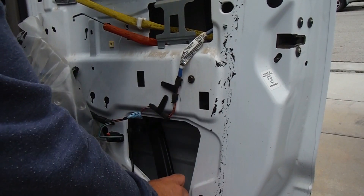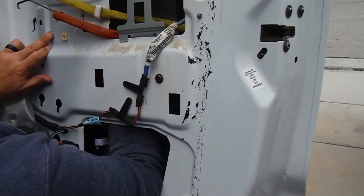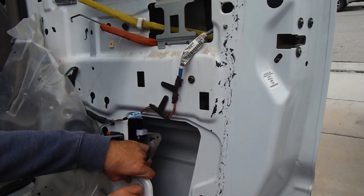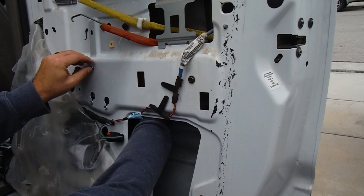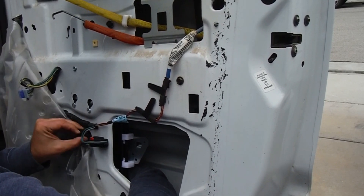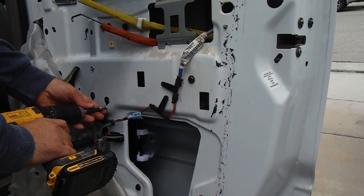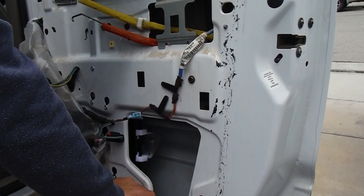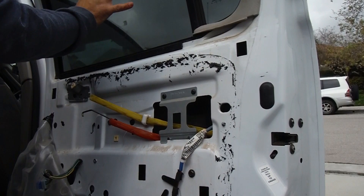We can just feed the regulator with the motor inside — there it is — and then we can get these bolts started. On the motor, just get those lined up into these little slots and we'll get the top one started as well. Now here's your motor cable — just want to make sure that you feed this through the hole right here. Once we have everything into position we can tighten this down. Put that red connector back in, and then we can take off the tape and lower the window down slowly.